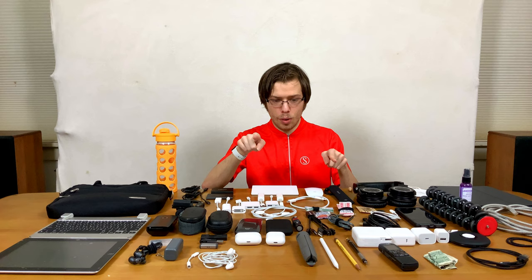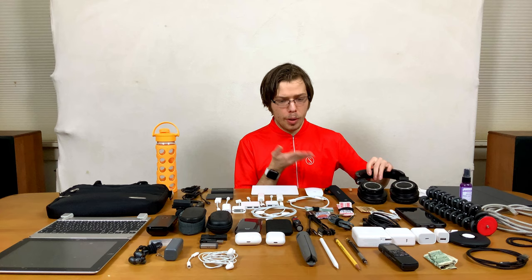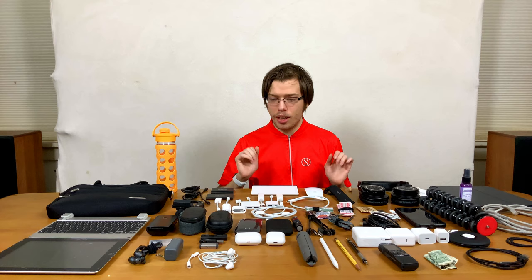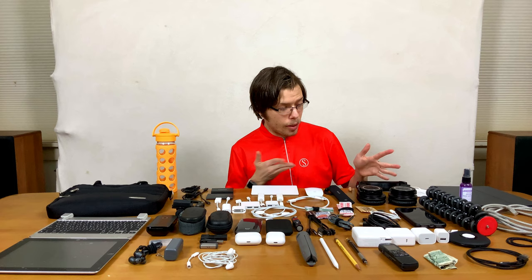Then we have my Audio Technica headphones — the ATH-M50X BTs, for Bluetooth. They're the standard in the industry for a reason. They're reasonably priced, low latency, amazing, and have a decent sound signature. I'll have something later in the video that's much more pricey but could be much more versatile. They're very comfortable and very durable. The only thing is they're micro USB, which is kind of annoying, but other than that I really like them.